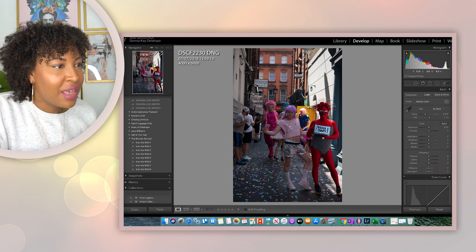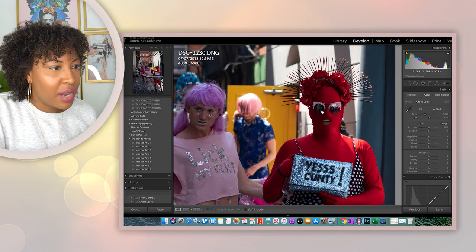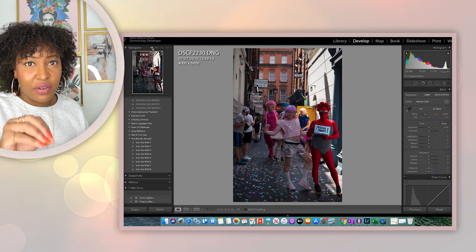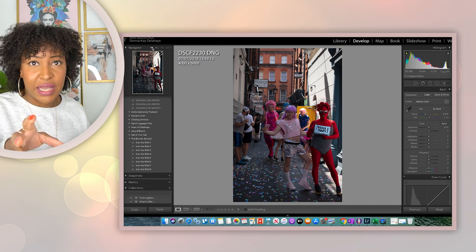Even at F/2, and I was some distance away from them, everything is beautiful, everything is in focus. I really think this lens is great for street photography — even wide open you can get some really fantastic images.